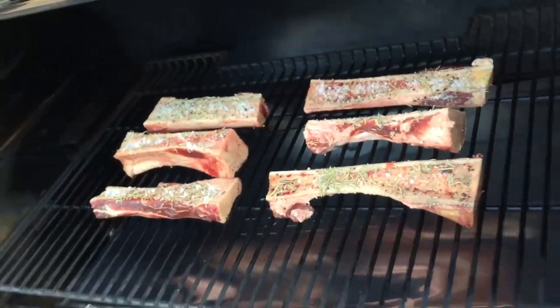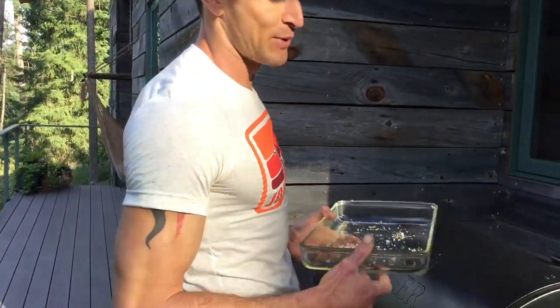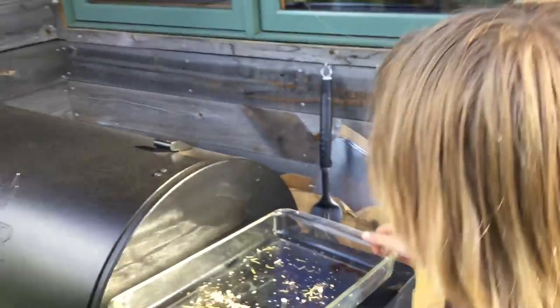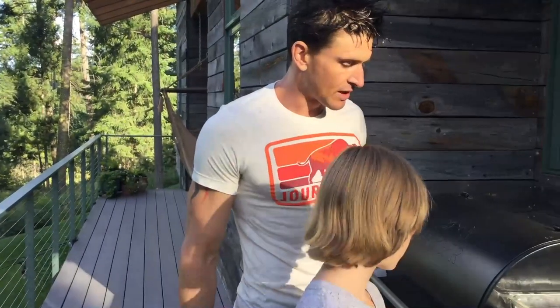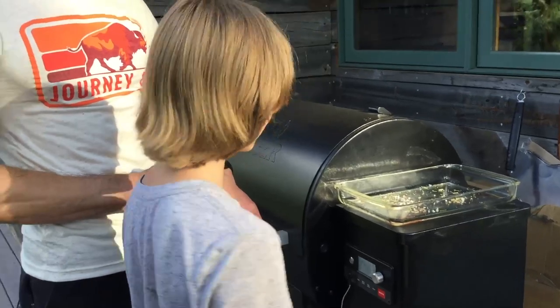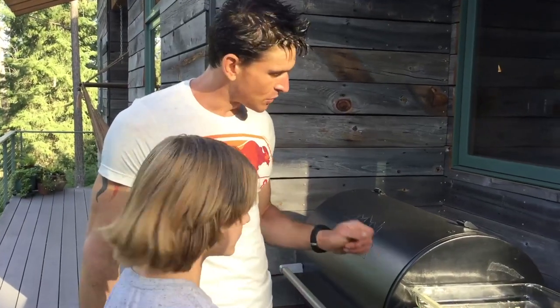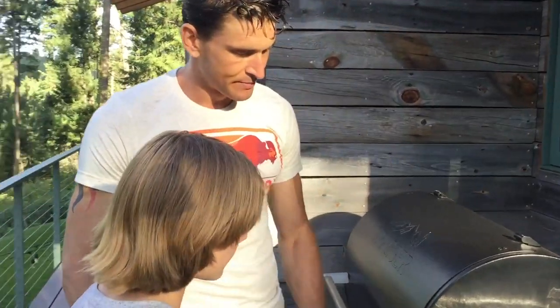We'll close the lid — but one thing you'll always want to check is your pellet level, because it's super disappointing to run out of pellets halfway through. There's plenty of pellets, so we're fine. We'll leave the dish out here to transport the bone marrow back in after it's cooked. I'm going to set my watch — in 45 minutes we'll flip the butter on, and in 50 minutes we'll spoon it over and enjoy butter of the gods in style tonight. Mom's garden looks awesome!